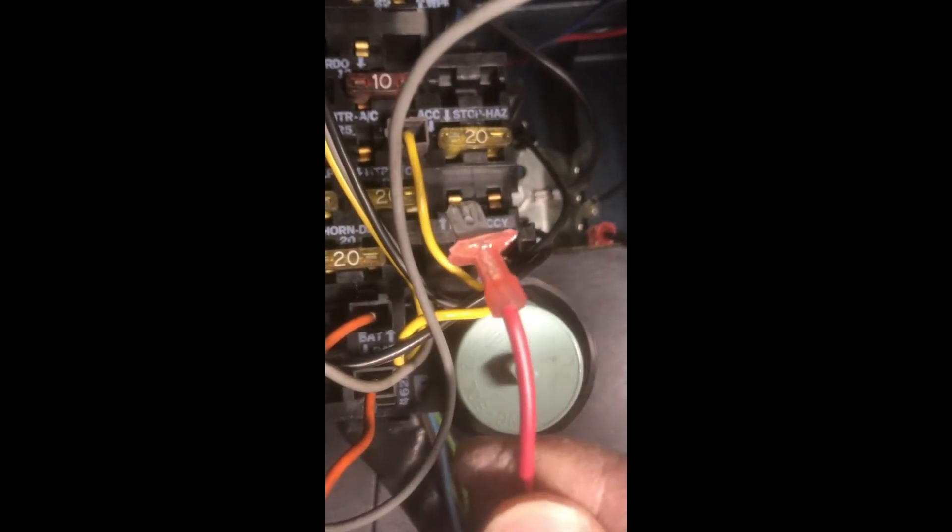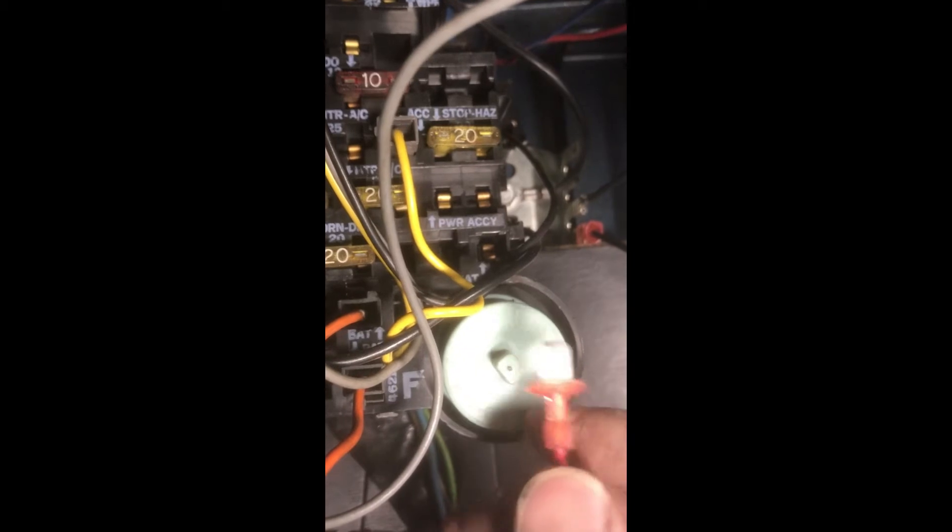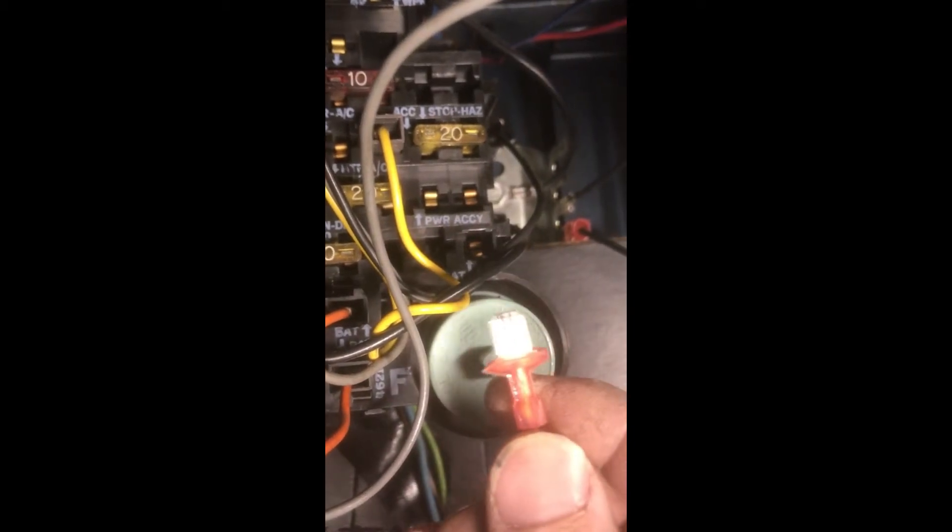Now that we've got the wires down below the dash, I've got my hot wire here, and I've also taken a Dremel tool and cut off the casing. It just makes pushing these in a lot easier. There is a 10-amp fuse up here for the radio — you can see it right here.